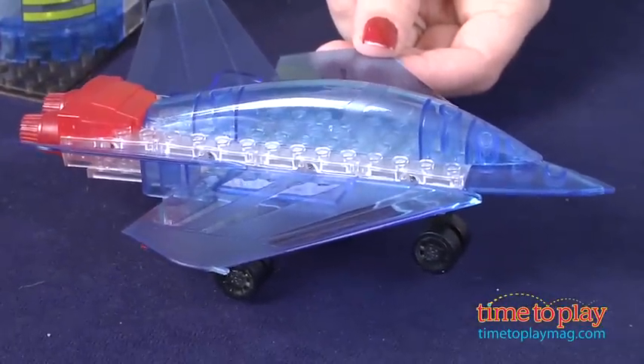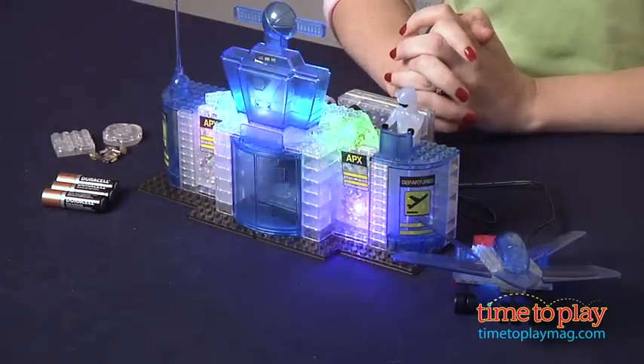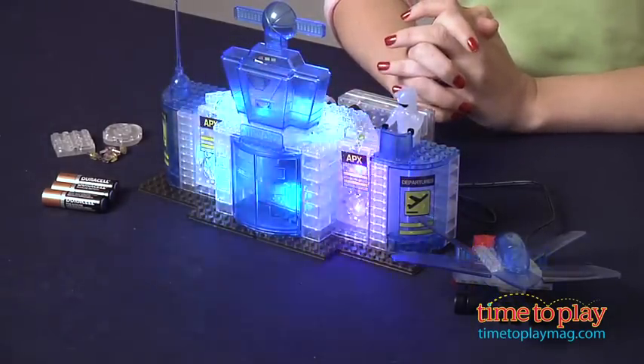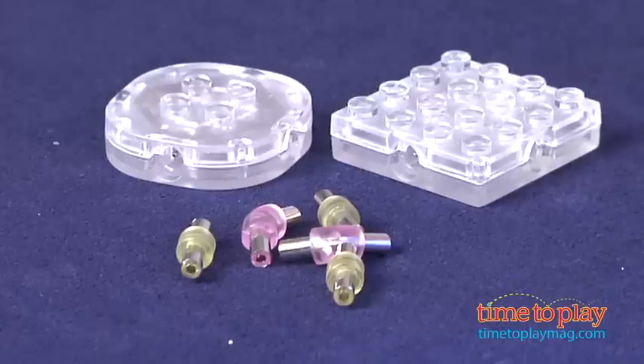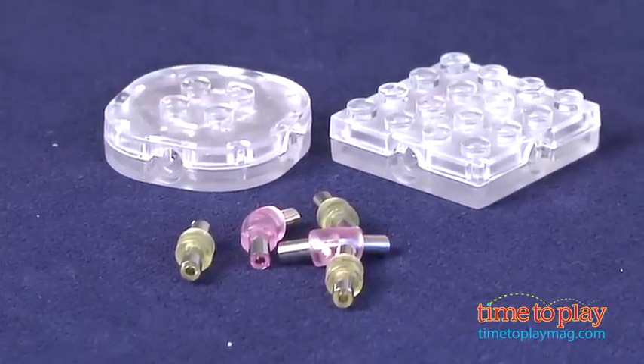Kids six and up will really like the dramatic look of these LEDs. It's a fun way to light up kids' construction play and their imaginations. This set did take us 40 minutes to assemble. The connector pieces are a little small and they come in two styles: straight and angled.